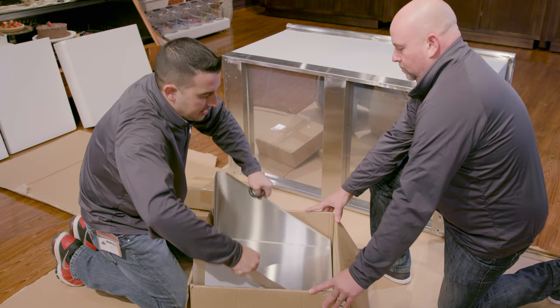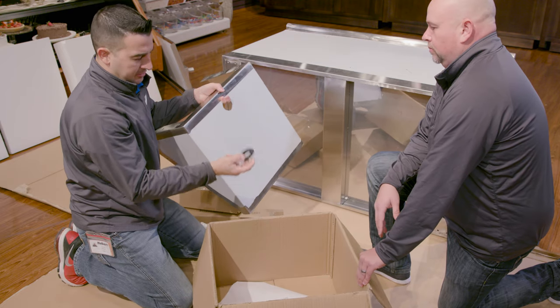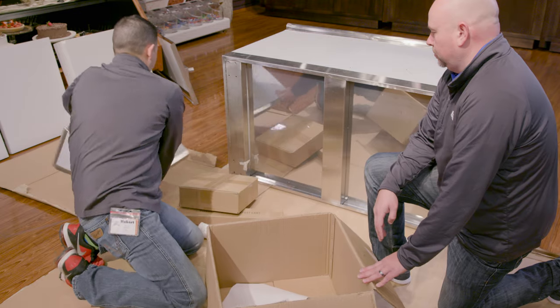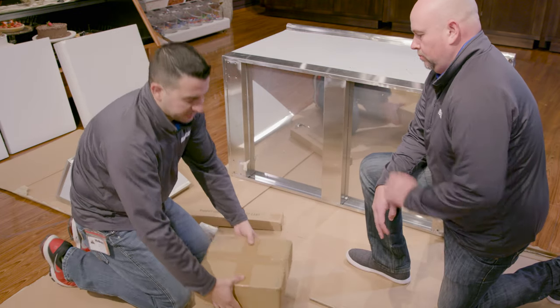You'll also find the point of sale side shelf, as well as a rubber grommet and six screws to attach it to the side. Now that we've done that, let's go ahead and open our box for the casters.